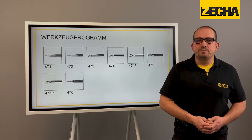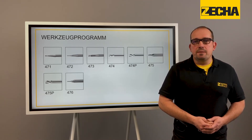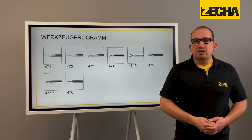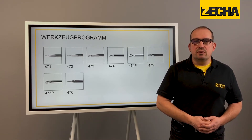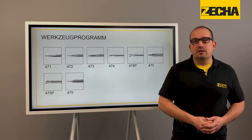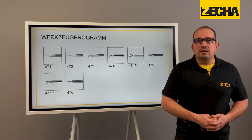Diameters of 0.4 to 3mm also take the Torx range a step further into the realm of precision engineering. The Torx Tool Series 476 is equipped with a new carbide grade, the latest coating technology, as well as a new geometric design with a two-flute cutter, with a 35-degree helix angle for use on fast dynamic machines with modern software for efficient and safe machining.